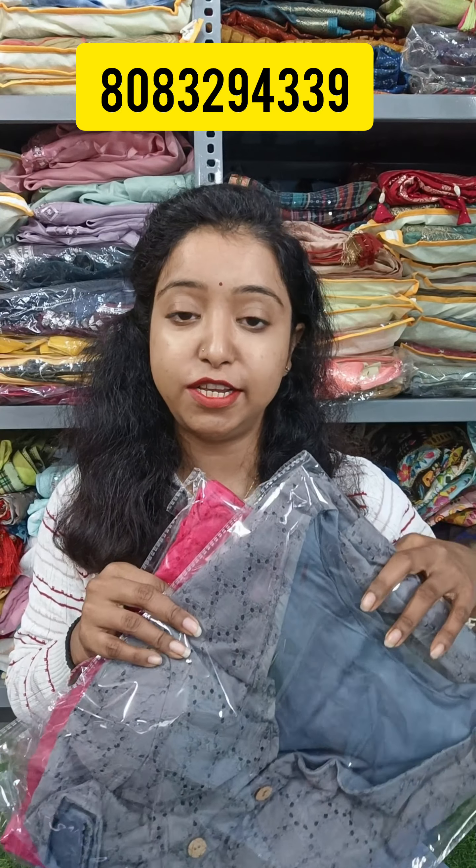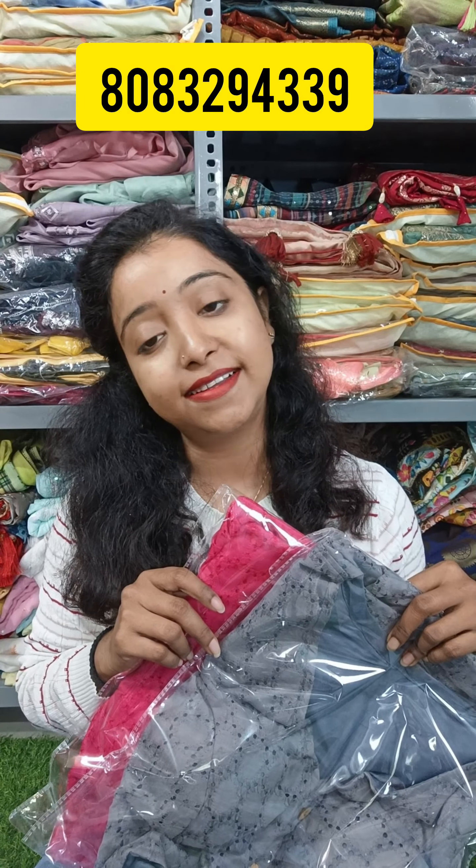If you like any color, take a screenshot and send it to our WhatsApp number. If you share our video, you will get an extra discount. The size of the blouse is from 32 up to 42 and it is alterable.